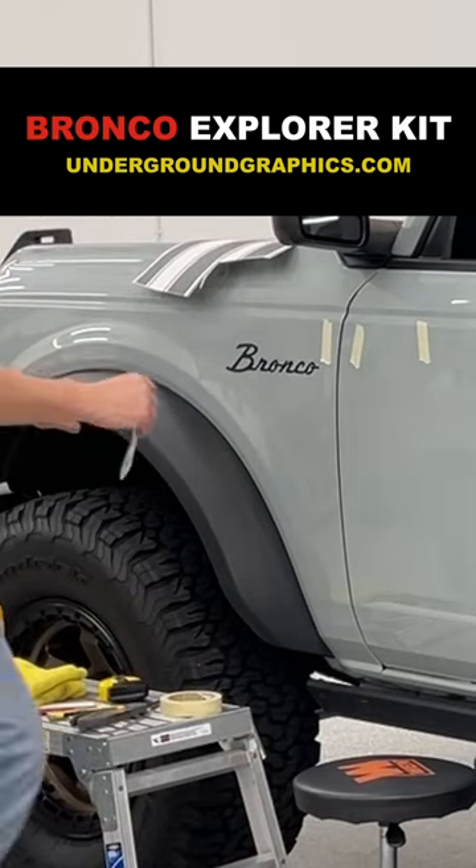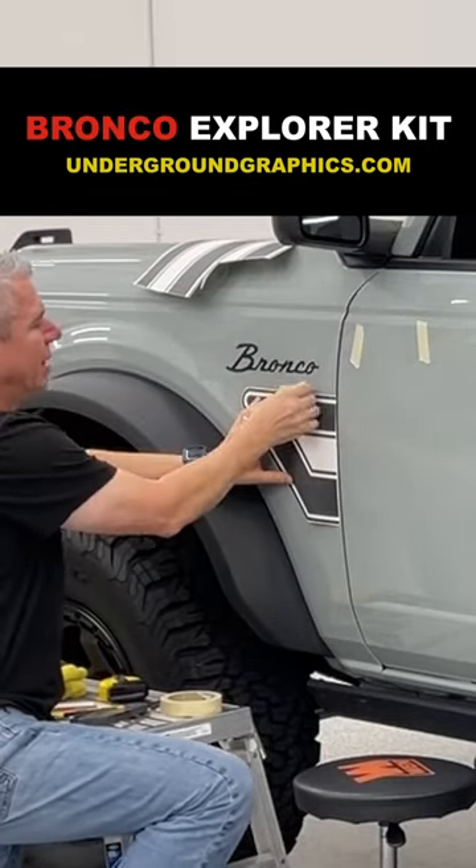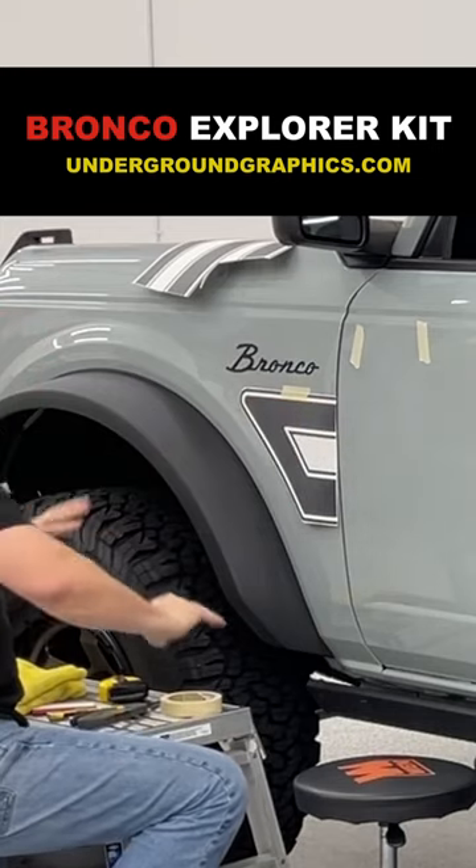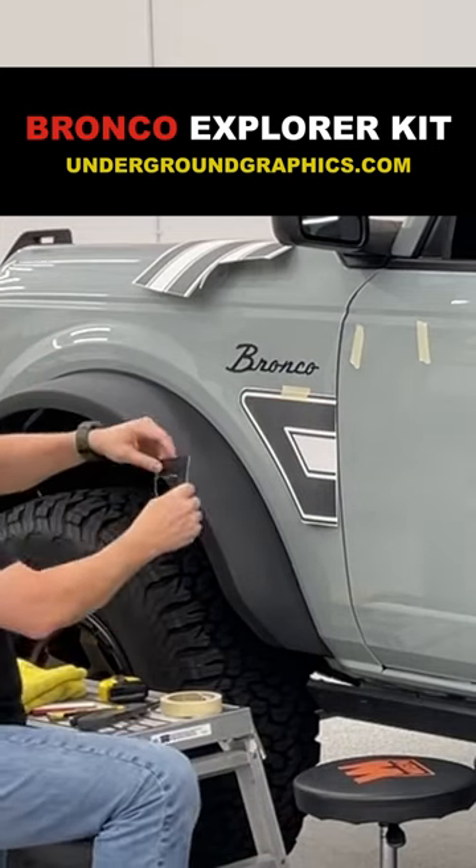Let's go ahead and get this taped up. Right now we're just going to get some tape so I can put it up. Also, if you notice, there's a Bronco script badge on there.